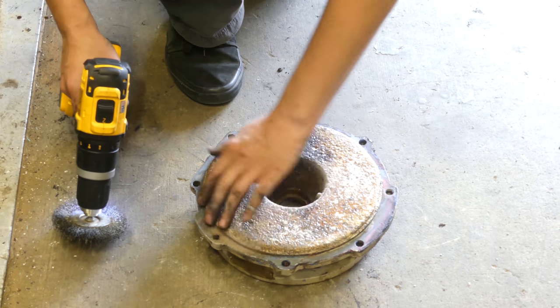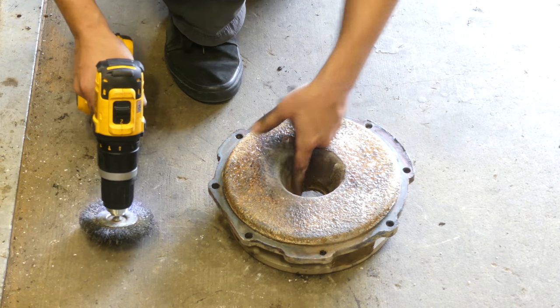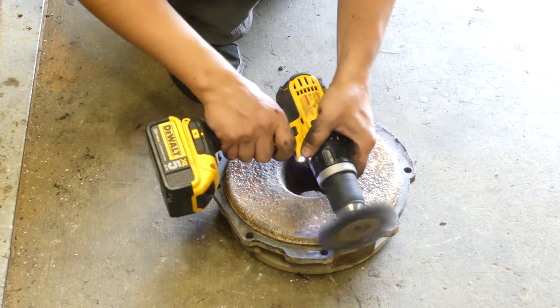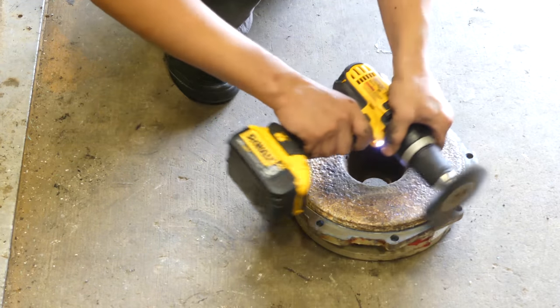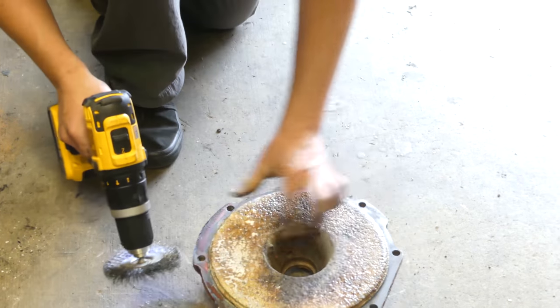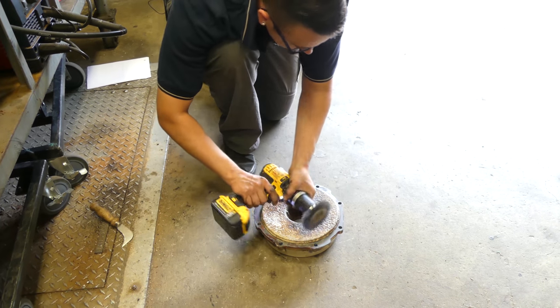One area I'm really focusing on is the seal face here — I'm going to try to get that as clean as I can. The area where the shaft seal goes I'll spend a little time on as well. You might be wondering why I'm using a drill — our air compressor is currently having problems, so I don't have air power available; got to use the battery.